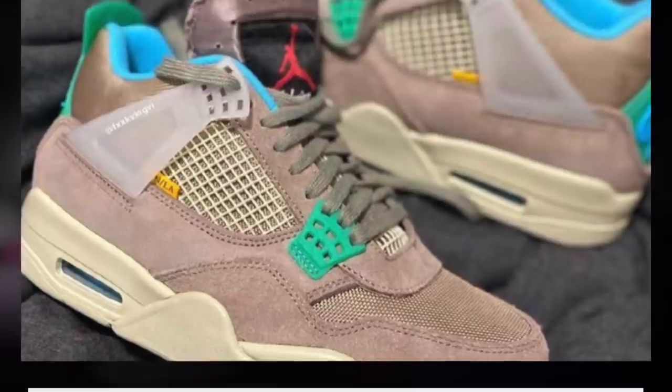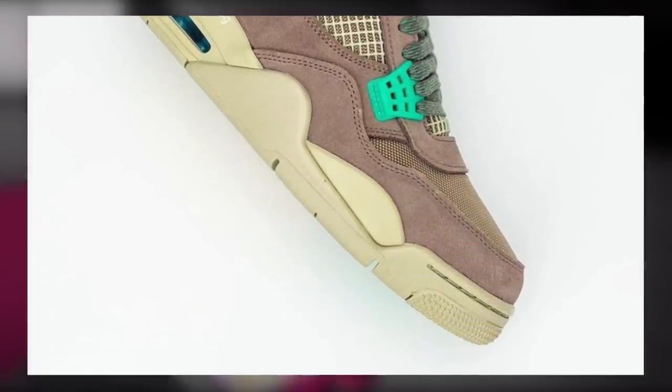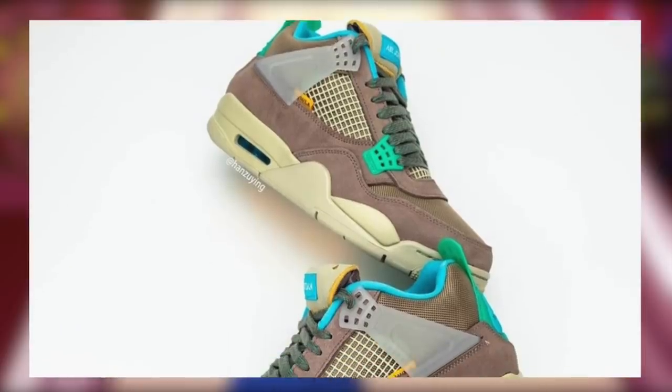I will tweet out every single update that you guys need, so be sure you are following on Twitter, KeithAdam10 and Personals4U, for all of those future updates. Retail will be $225 for both colorways.